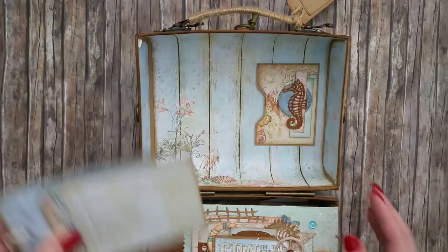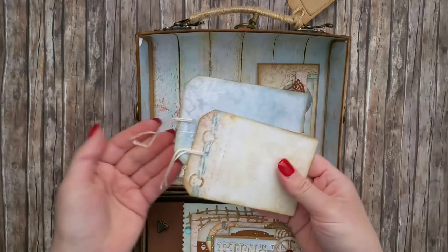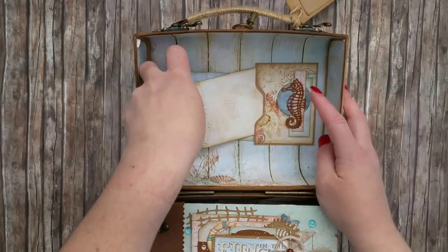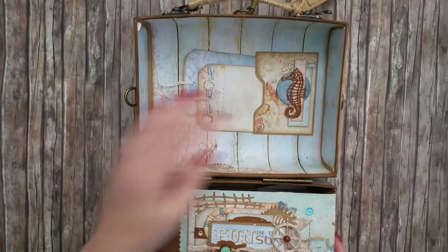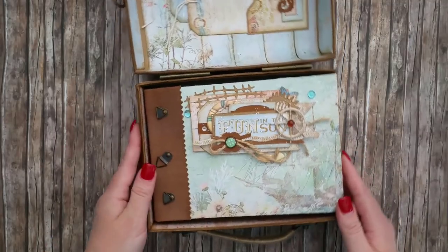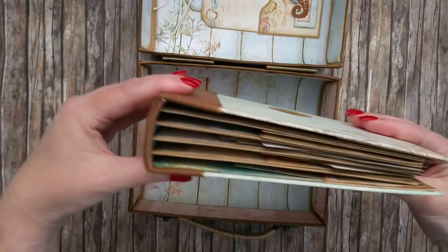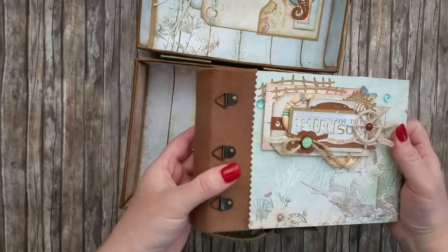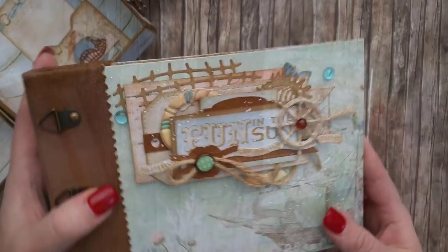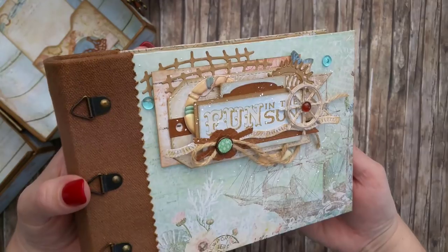This is the back with two quite long hinges. Let's open up the suitcase — this is how the inside looks. There is a pocket with a few tags on the inside of the top section of the suitcase, some cut-out embellishments, and this is the album with the binding and the spine.